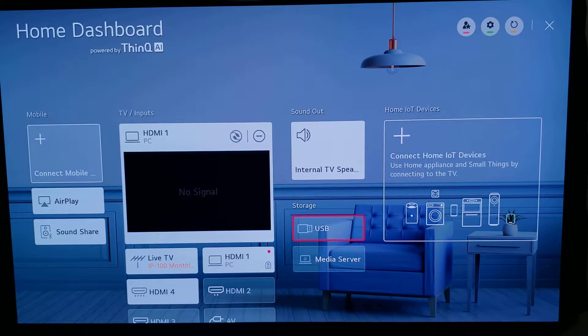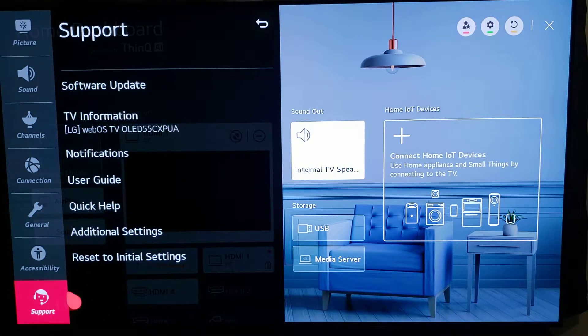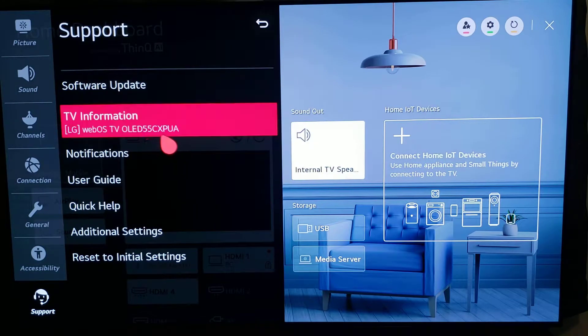The model I'm using is an OLED CX 55 inch LG TV, as you can see here under the support tab. This method should work with any LG 55 inch CX models, GX models, C1 models and so forth.